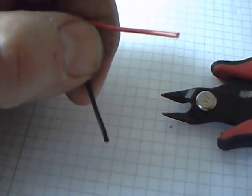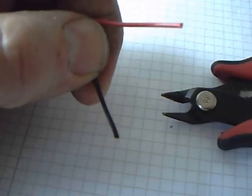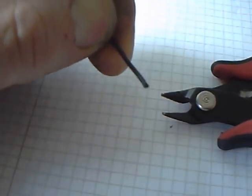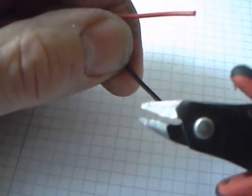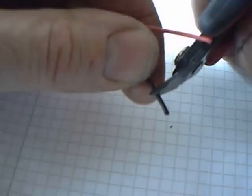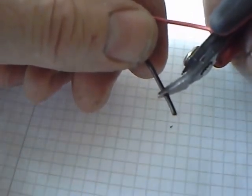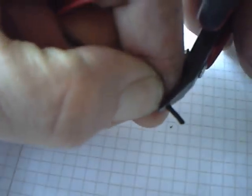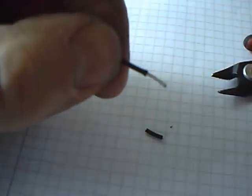Cheap and easy wire stripping. If you find yourself without a pair of wire strippers and you need to get the insulation off the end of that cable, just use a pair of ordinary flush wire cutters. Grip the wire as you want to cut it, score it slightly, and off comes the insulation.